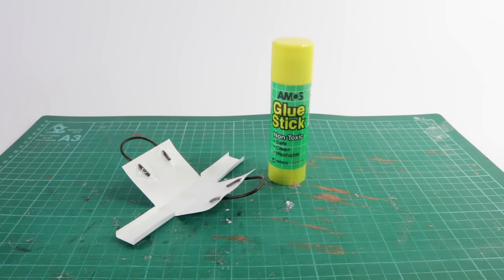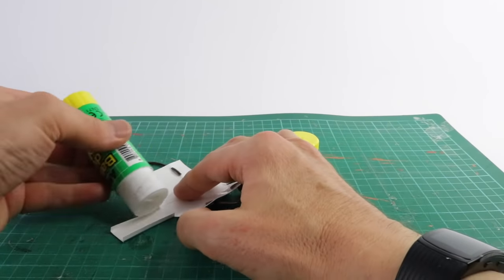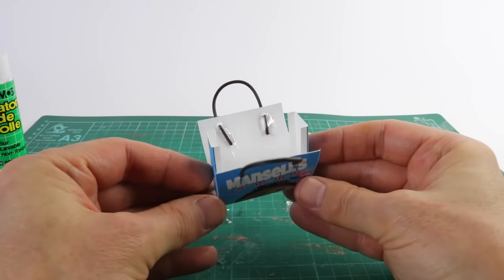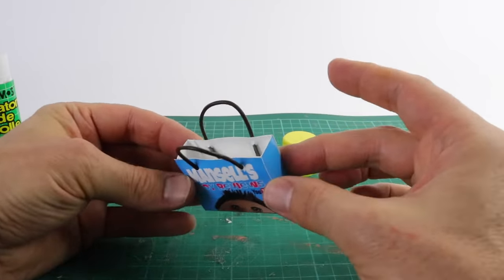Now all I need to do is glue it together, and I'm going to be using my glue stick for that. I'm just going to glue around the edges. With the two side pieces, just bring those up first and connect them with both the front and the back of the bag. If you want to speed up the drying process, just use a hairdryer.